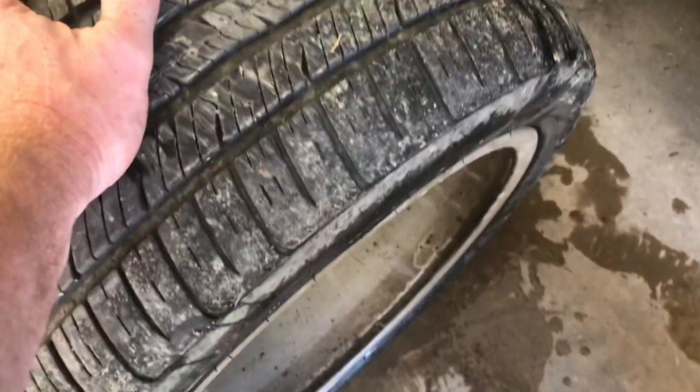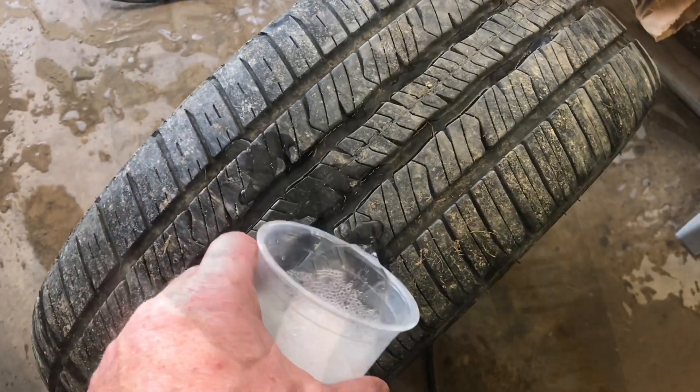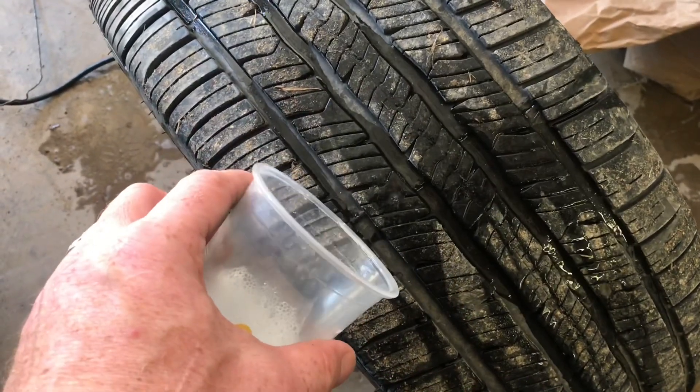To check the tread, we'll pull the tire back up, pour it right into the tread, and look for bubbles there too. Carefully look and see if there are any bubbles. Periodically pour more water on and keep checking.